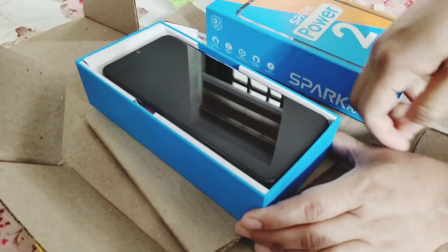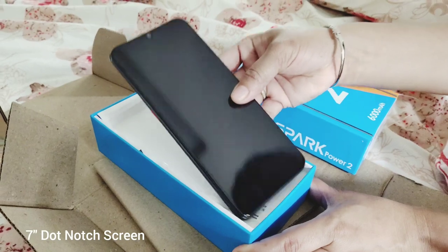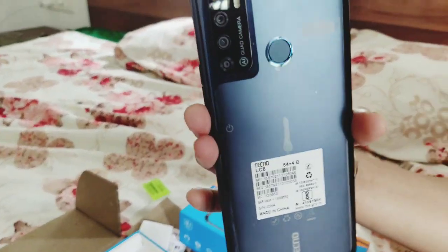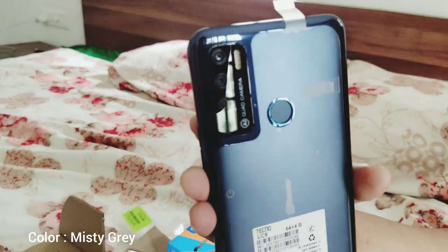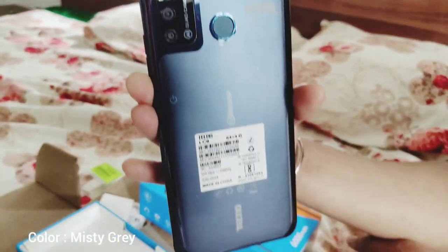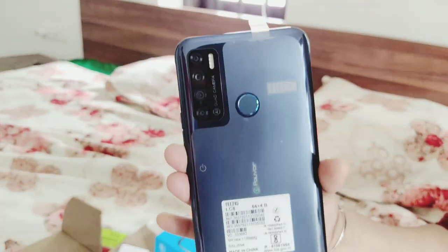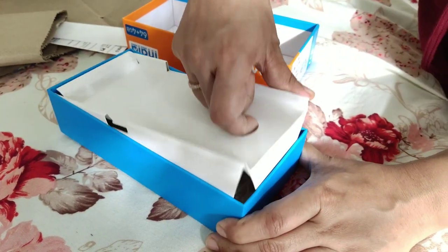The phone is a very nice size. It is a 7-inch size. The phone is a misty gray color — this is a grey color, it is a great color.